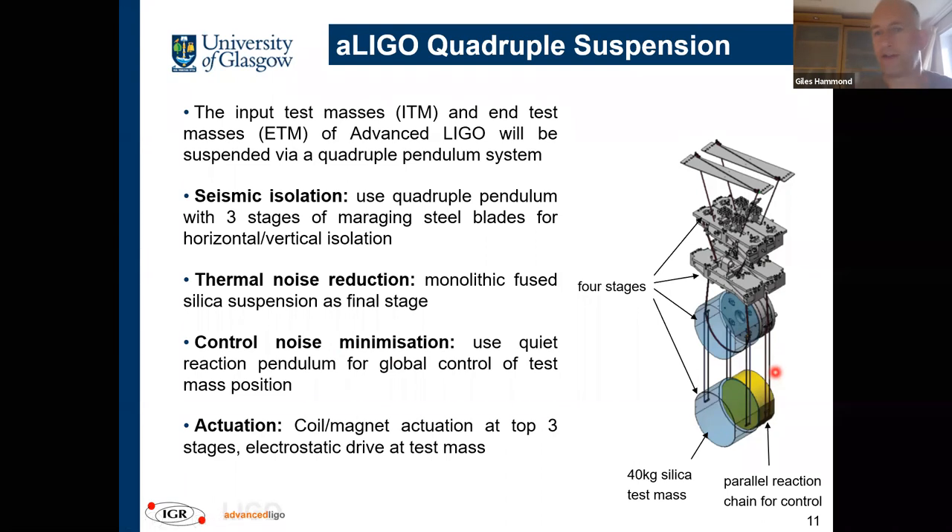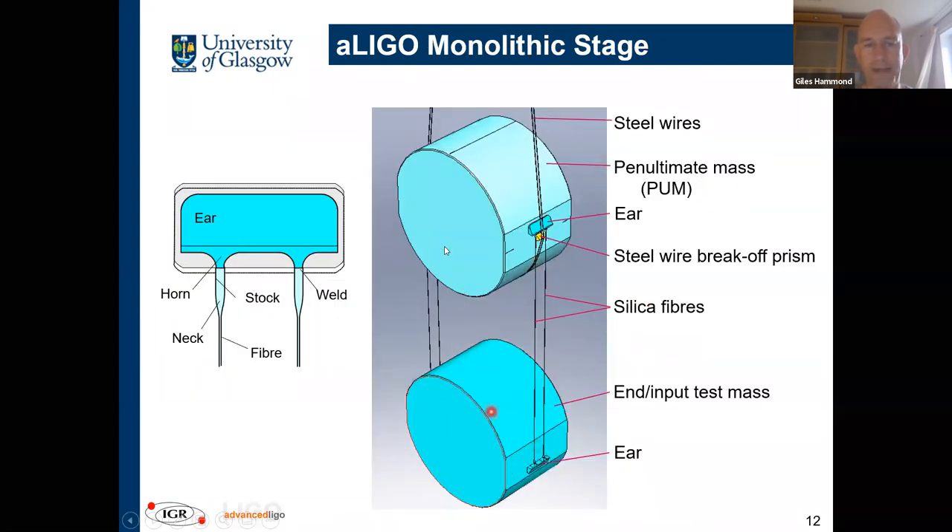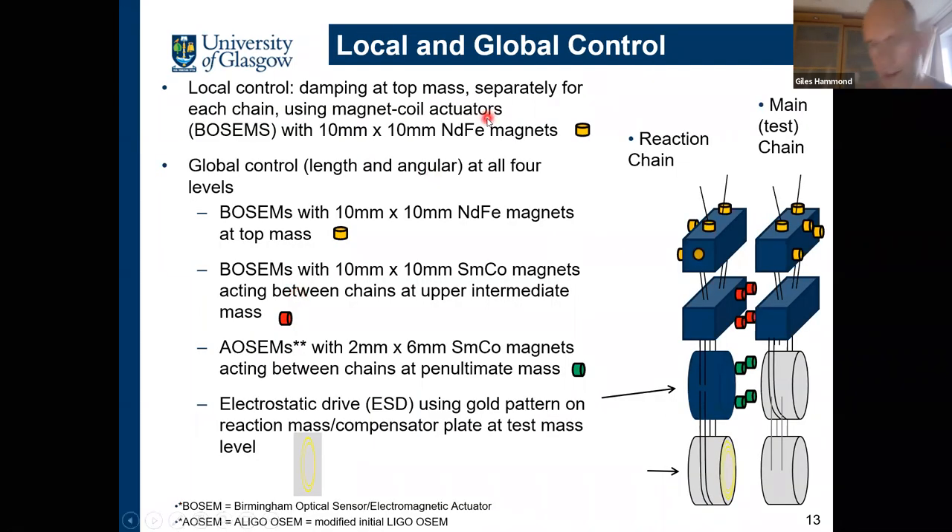Looking now at the final stage: there's the main test mass, the penultimate mass, the metal wires hanging the suspension from the metal stages above, and the fused silica fibers. These are hydroxide catalysis bonded ears — glass-to-glass bonding with low mechanical loss and good strength — and this allows us to weld the fibers in place.